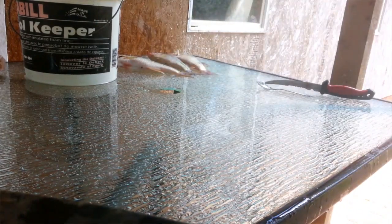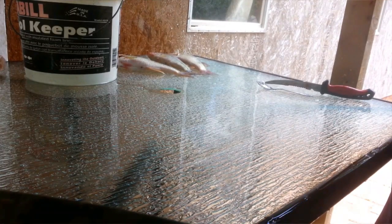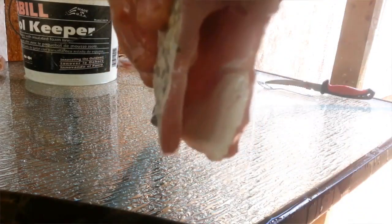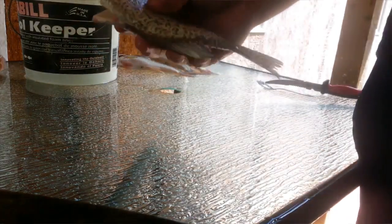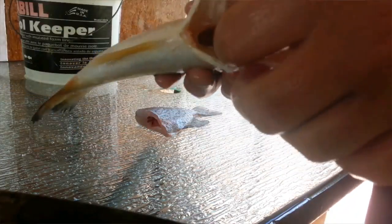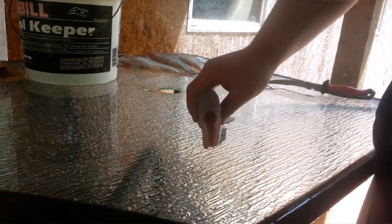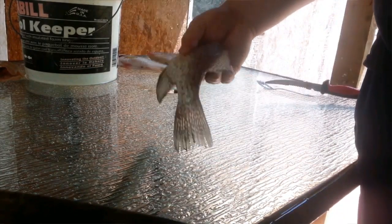And after that you have a delicacy — crappie! That's all there is to it. Look at that pretty meat. That's how you clean a crappie. Now you can do other fish the same way. For instance, I got a bass right here — I did him the same way. Scaled him, cut his head off, got all the guts out. Look at that pretty meat. It's all up to you how you want to clean, but this is my way and I love doing it.